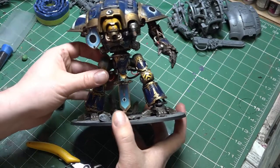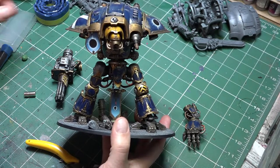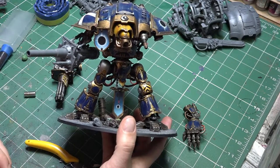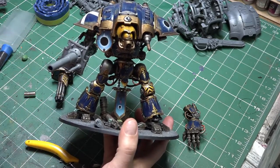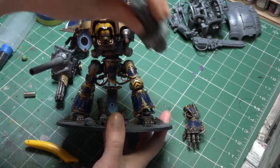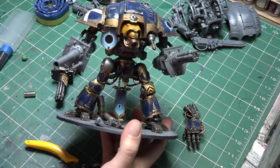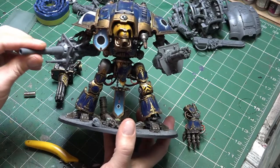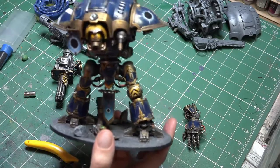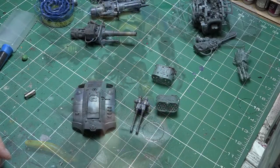This is a painted example I've already got - exactly the same process I've just gone through but my painted version. Just to prove I've got the polarity right on all my new magnetised weapons with the brand new kit - the big battle cannon goes on just like that, and the Avenger cannon goes on like that. If you're building multiple knights and want all the different weapon options, make sure you get your polarity right and you can interchange as you see fit.